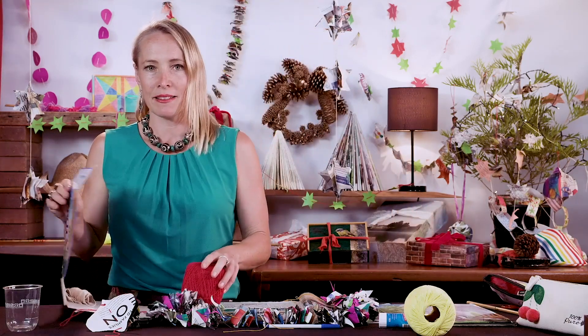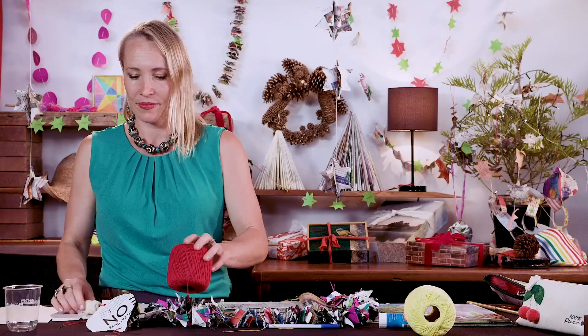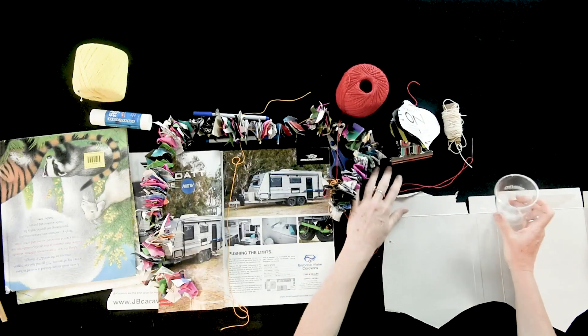I recommend making a template — it makes the whole process a lot neater.